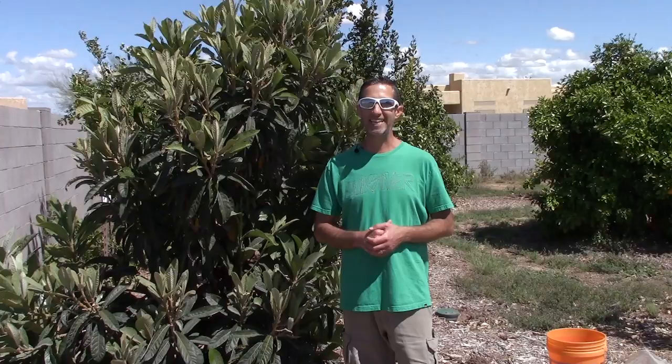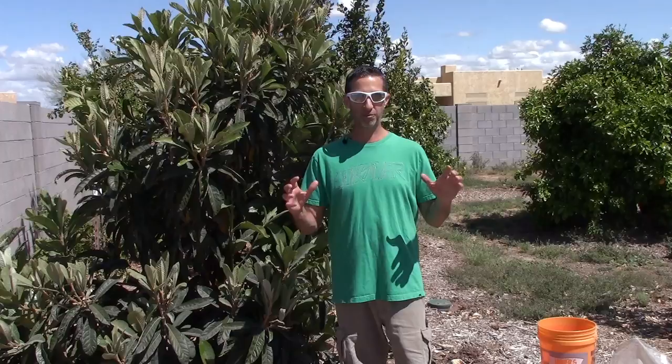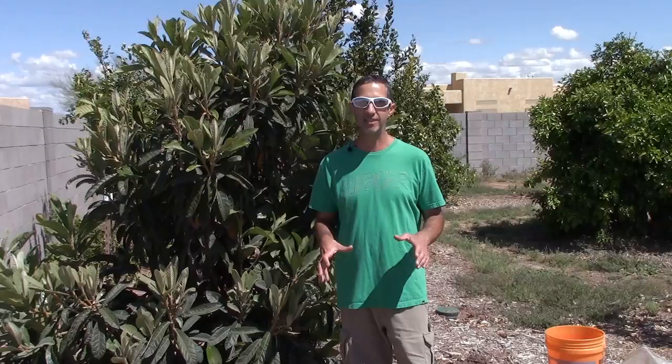Hello everyone, this is Duane with Edge of Nowhere Farm, coming to you here today at the beginning of April 2019. We're going to be heading on to a new piece of property in a few months, and a lot of people have asked about all these fruit trees — how can you take them with you? The short and sweet answer is we're not. We're going to leave these trees here for the new owners. We want to bless them with what we've done here on this farm.